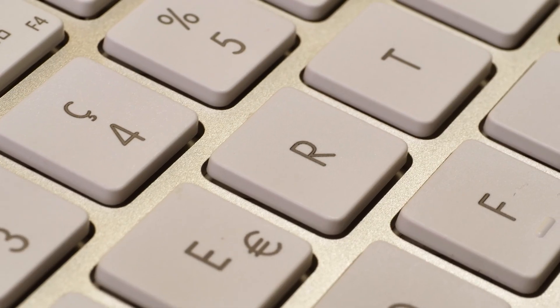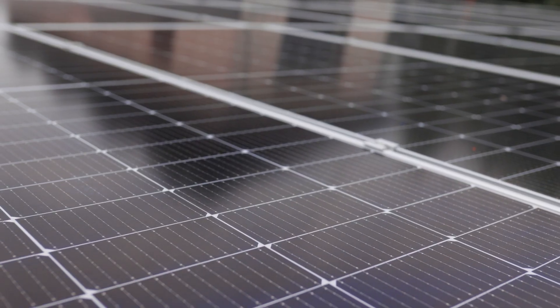You'll find DC current in tons of things you use every day — phones, computers, vehicles, and even solar power systems installed at home. Because it's a smooth and unidirectional flow, it's perfect for circuits that need a steady, constant flow of electricity.